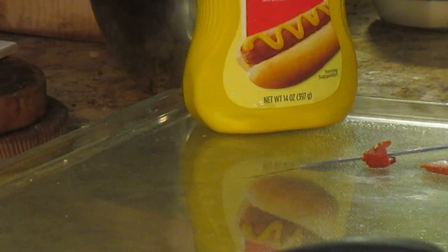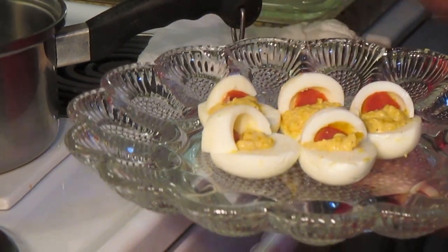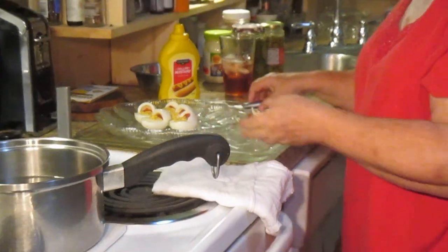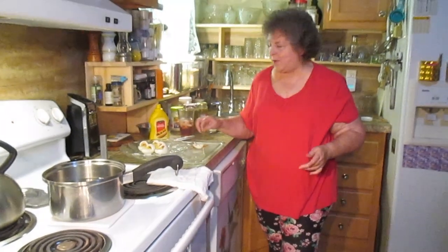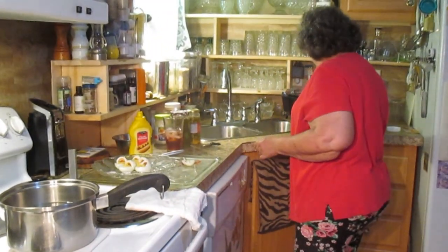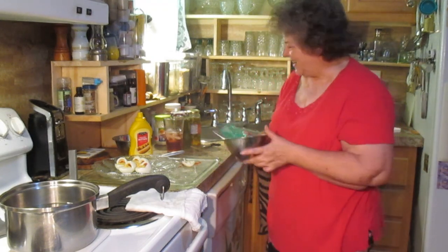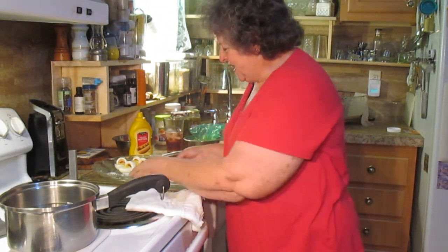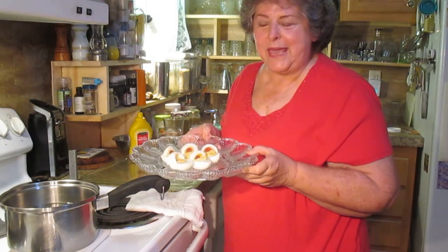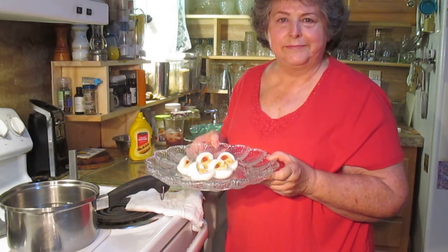Okay, so there you have some sweet little babies in a bassinet made out of deviled eggs. Now all of these scraps are not going to go to waste — we're just going to put them in the rest of that egg mix and we'll have it in a sandwich. He can't wait. So there you go — baby bassinet deviled eggs. Thank you.